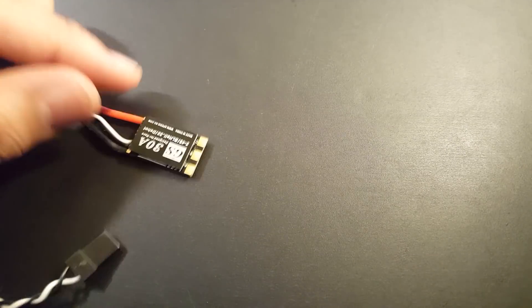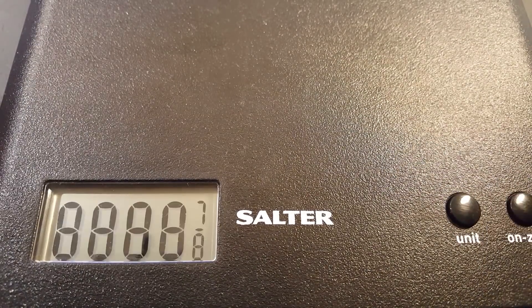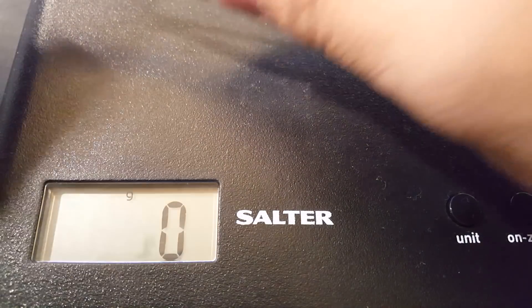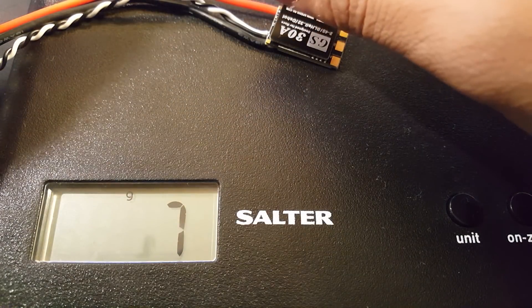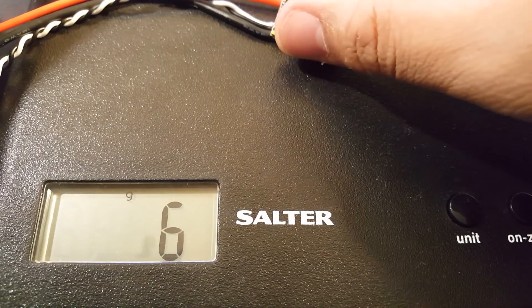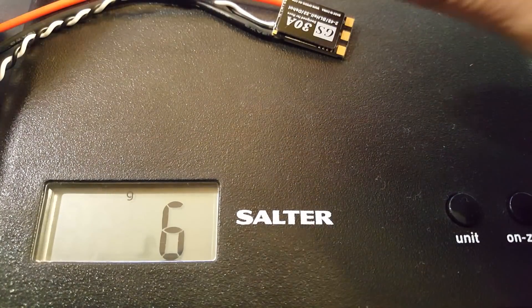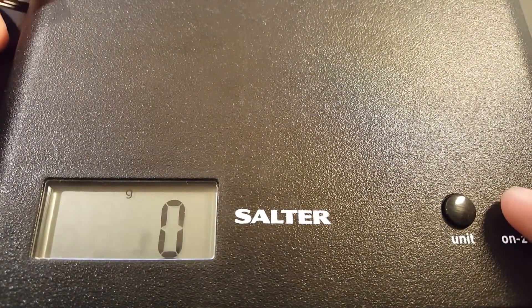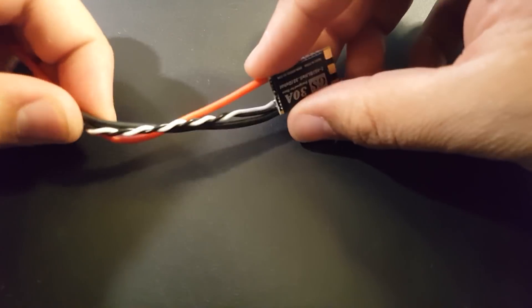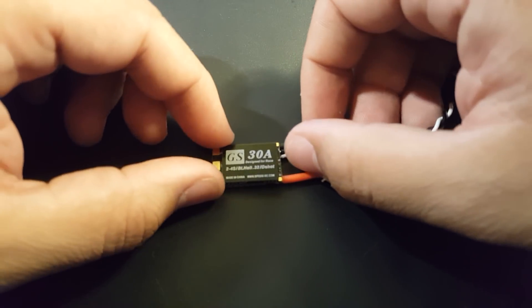So that's good — four to four and a half millimeters, fairly small overall. Checking the weight with wires attached, it's reading about 7 grams. The website lists it at 6.6 grams, and my scale isn't super sensitive so it jumps between 6 and 7. Once you trim the wires down it'll likely sit at around 6 grams, so it's very light.